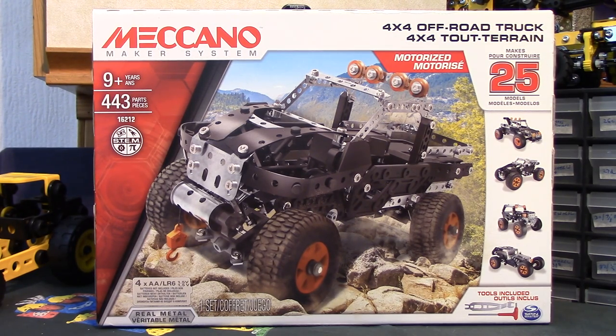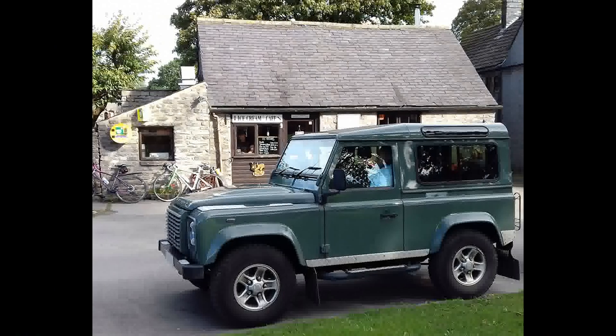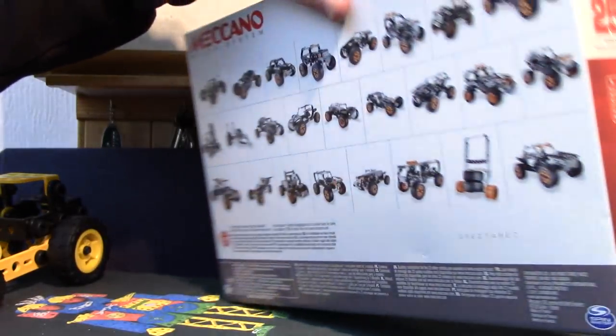Evening everybody, welcome to another latest Meccano Maker System set review. This is the 4x4 off-road truck set, 25 models, and I have to say this is not my sort of four wheel drive. My sort of four wheel drive is something else, so I won't be making this one. That said, it is four wheel drive and it is better than the prototype one I saw. The body works much better. So 25 models, a lot of cars, different varieties of cars, 9 plus years, 443 pieces, and it's available anywhere between about £30 and £40. I think £39.99 is the RRP but most places seem cheaper than that.